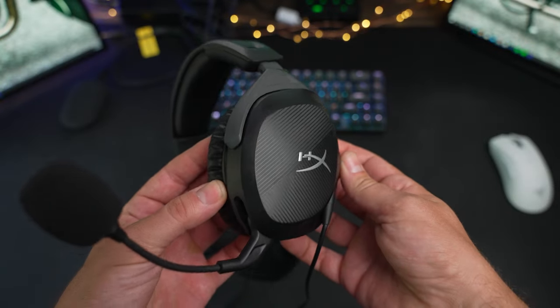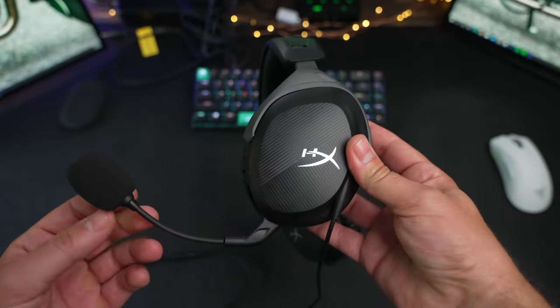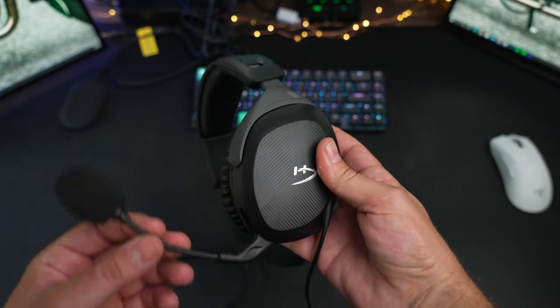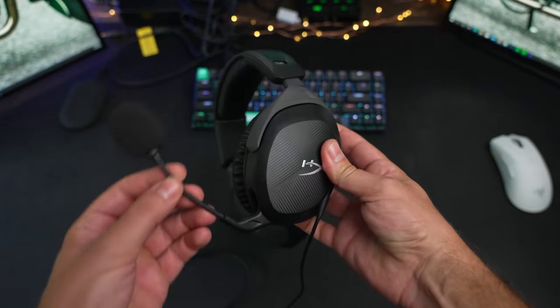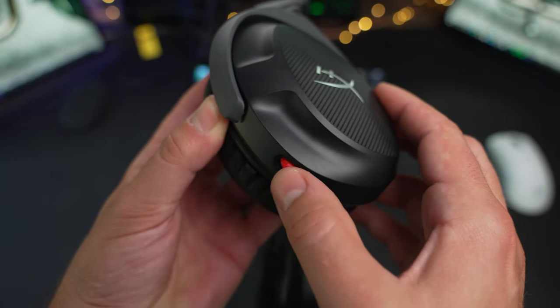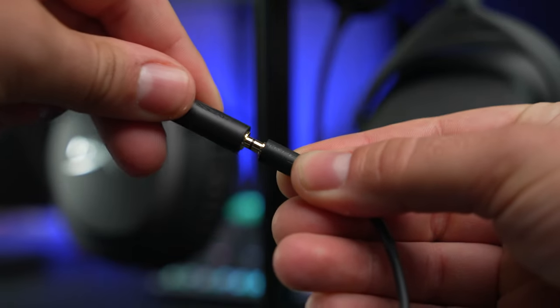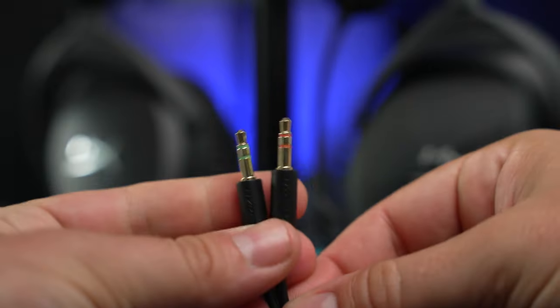As a wired headset, there really isn't much to this thing. On the left earcup is a flip-to-mute microphone with an adjustable boom for great mic placement, and it also comes with a pop filter. On the right side is a single volume dial, and the wire has a four-pole connector, so it works with console controllers right out of the box. If you need to split it into a separate microphone and headphone for PC, you can do that with the included splitter.